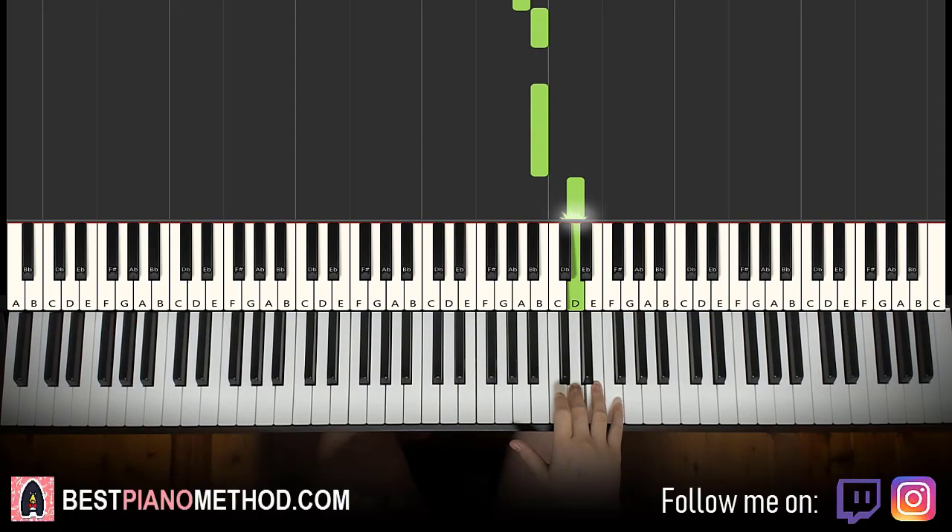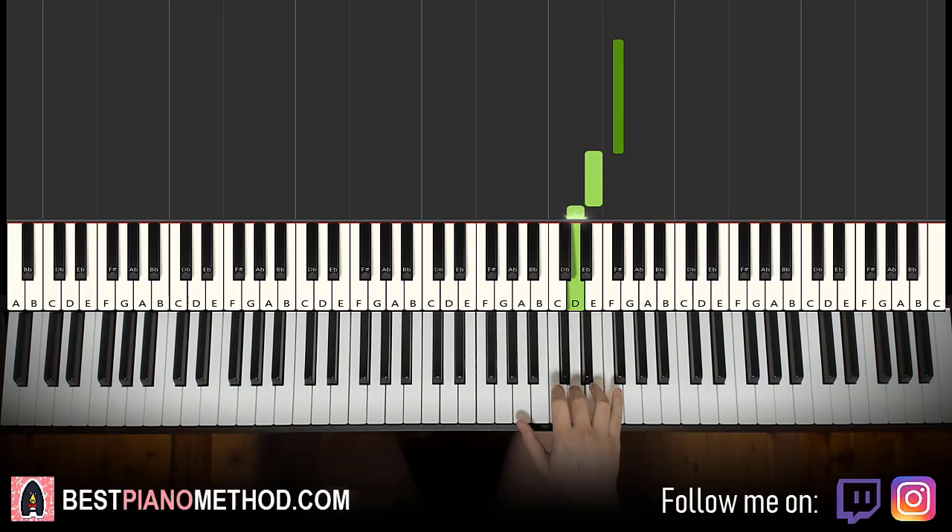Let's do it again. So it goes F sharp, E, D, down to B, A, B, B, B, D. And that's it for the right hand.